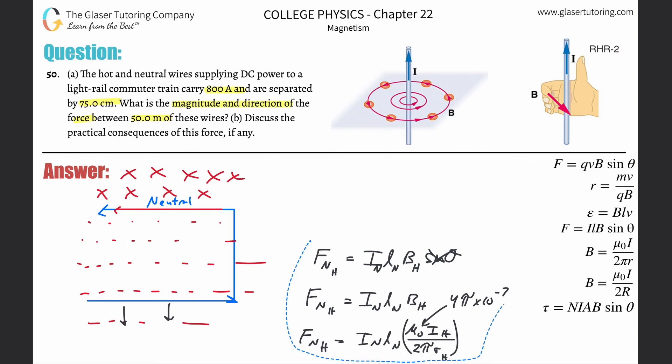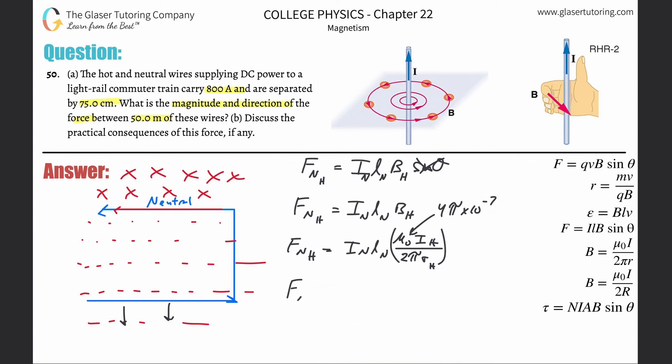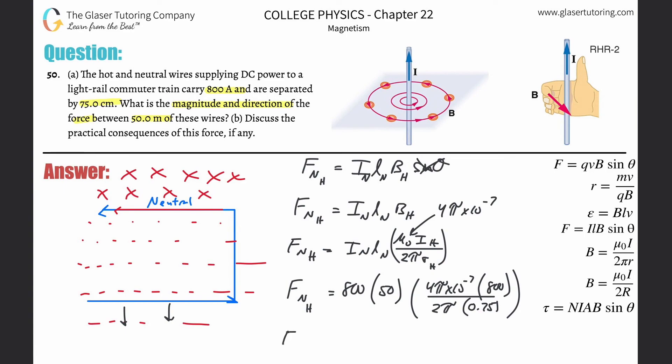Plugging in: F = 800 A × 50 m × (4π × 10⁻⁷ × 800) / (2π × 0.75 m). This gives a value of approximately 8.53 newtons. That force is the same on both wires. Hopefully that helps — thanks for tuning in, please remember to subscribe, and I'll see you soon!